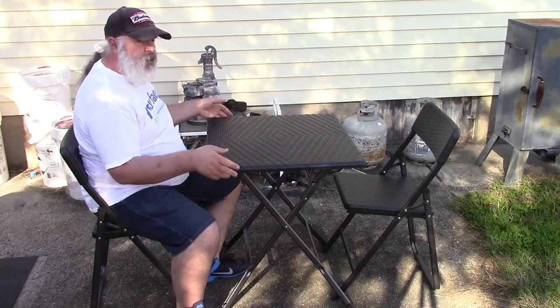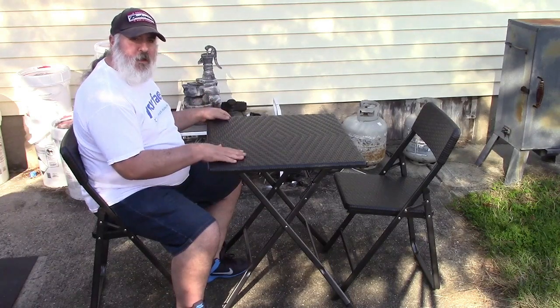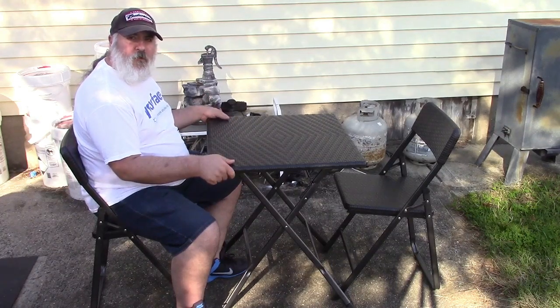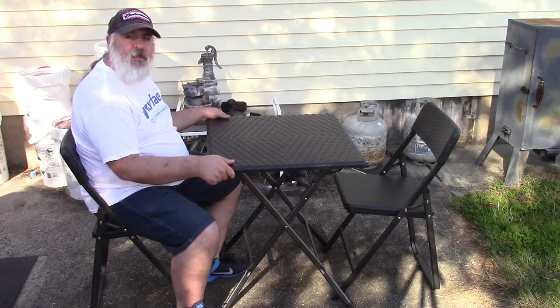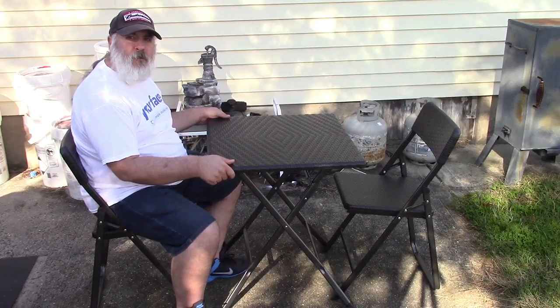Nice and sturdy and folds up when you're done — a nice table set from Anakin. If you'd like to purchase this item, I'll leave a link in the video description where you can find it available for sale on Amazon. Thanks for watching, make sure you click like and subscribe — take care, we'll see you next time, bye bye.